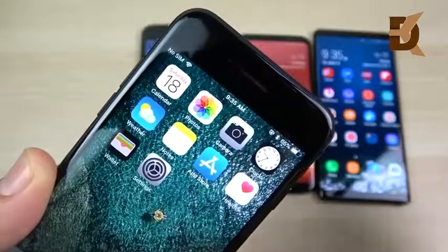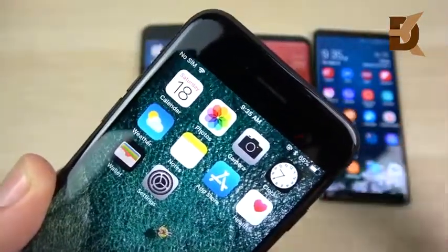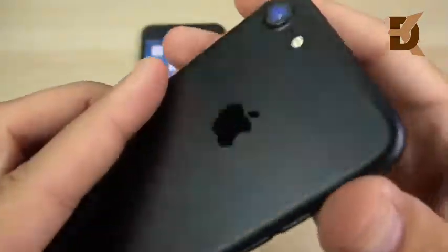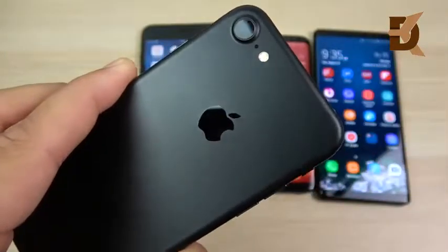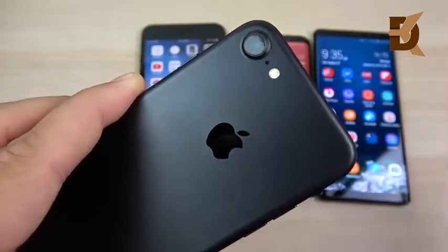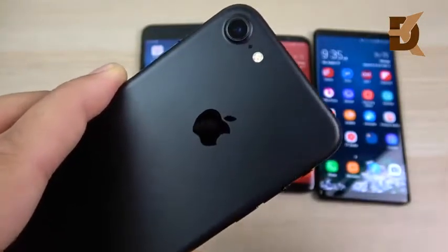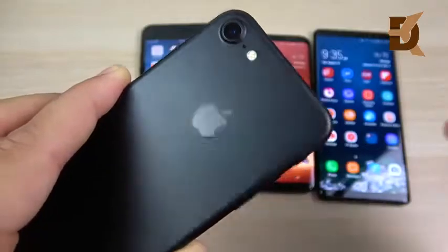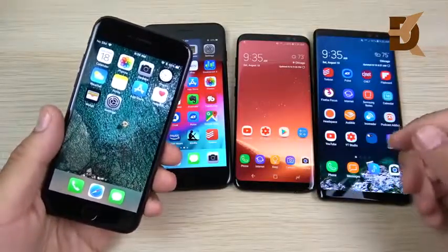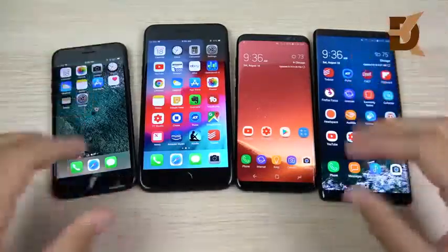Elevated temperatures — over 95 to 100 degrees, like if it's just beating in the sun — can hurt the battery life of your device. Also, sub-zero temperatures, like if you leave your phone outdoors in extreme cold, can really eat away at the lithium-ion technology. Luckily, most of us are not in these extreme conditions, and if we are, we quickly get back to room temperature.